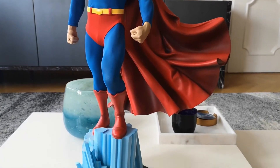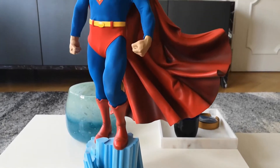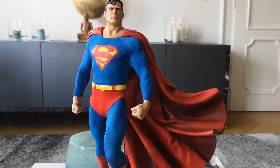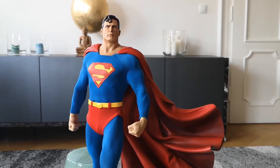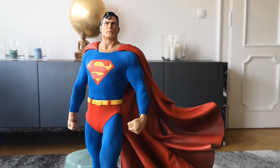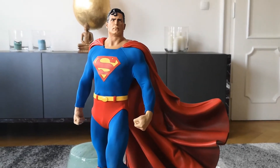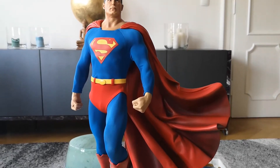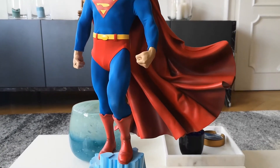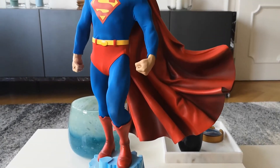Today it's for a classic piece. This is the original Superman Premium Format figure by Sideshow Collectibles. This is the exclusive edition, limited to 2,500 pieces. This is a pretty high number — mine is 2,300 and something. I'm not sure how large the collector's edition was, potentially 4,000 or even 5,000 maybe.